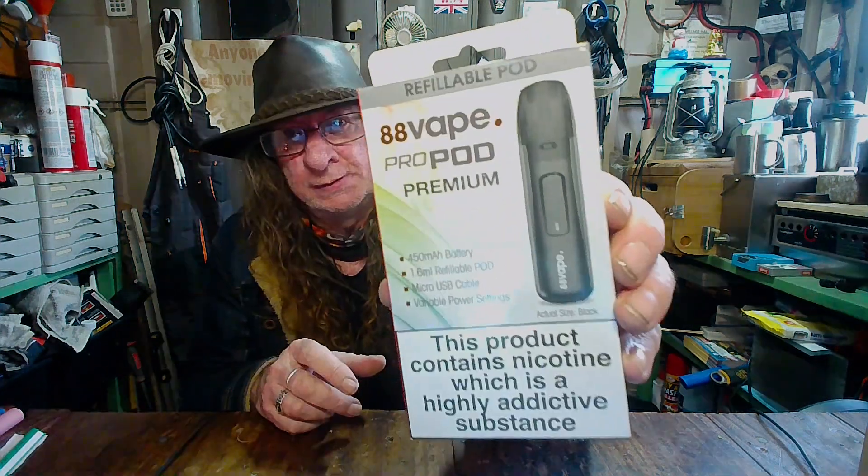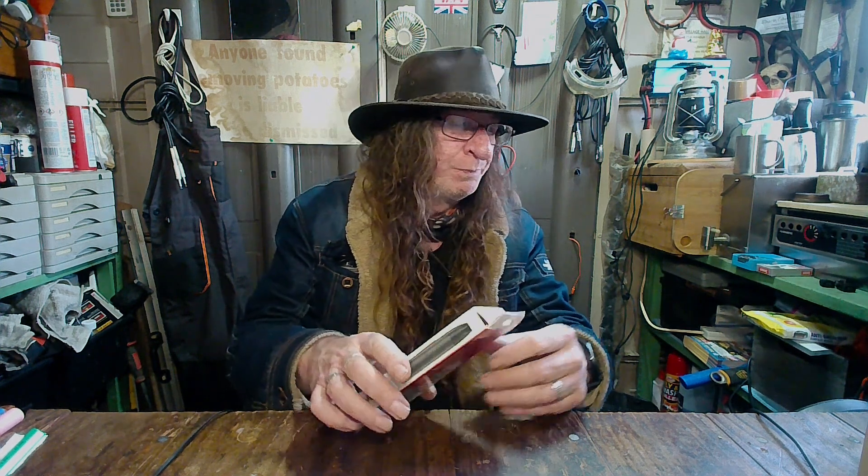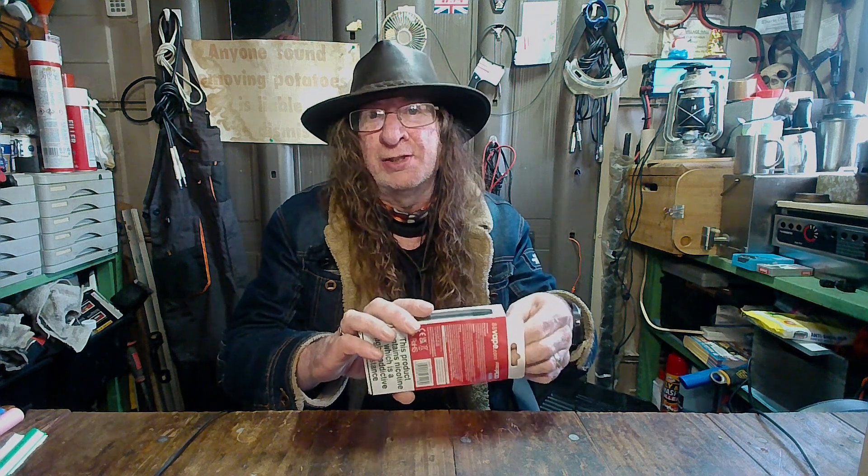First up, we have the 88 Vape ProPod Premium Refillable Pod. You've got the usual nicotine warning on the front, and with this one it's a 450mAh battery, it's got a 1.6ml refillable pod, a micro USB cable, and various power settings. So let's have a look at what you get inside the box.